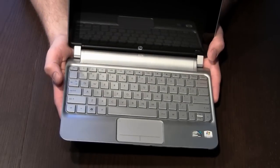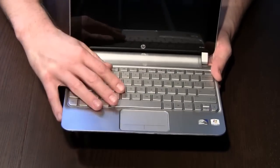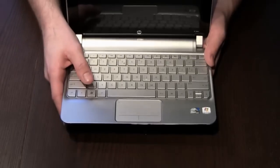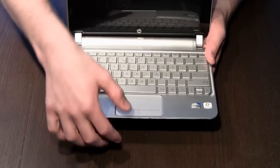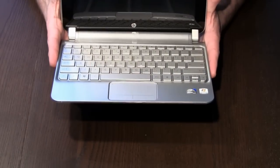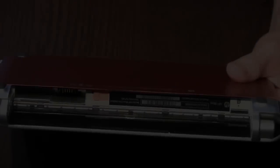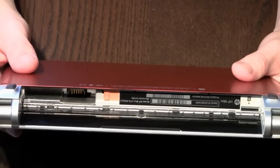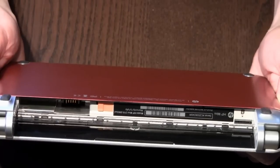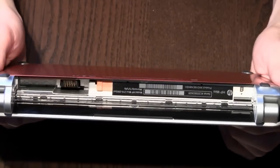On the inside it's pretty much still the same netbook. You get the 10-inch screen, the nice chiclet keyboard, and the mouse pad with the integrated buttons — all pretty much the same as the original 210 Mini had. Now another change they made is to opening this thing up. HP is fortunately one of the few manufacturers of netbooks that understands that people who buy one of these might want to fiddle around with it a little bit.